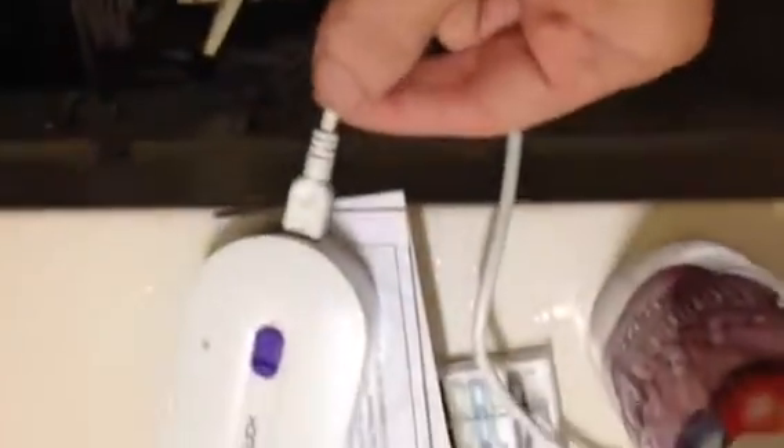This is the Yes Finishing Touch Razor. It comes with an adapter for charging that looks like this in the wall. It will have a red light on, and once it turns green it's ready to go. It also comes with this little protective top, which is nice.